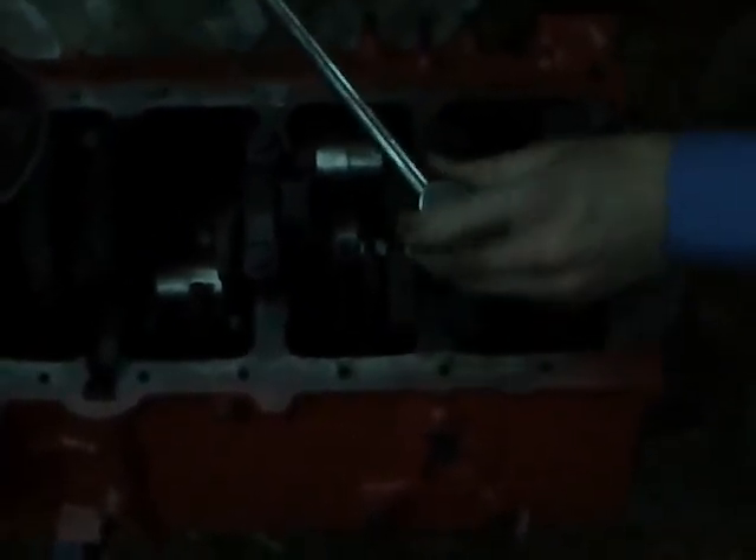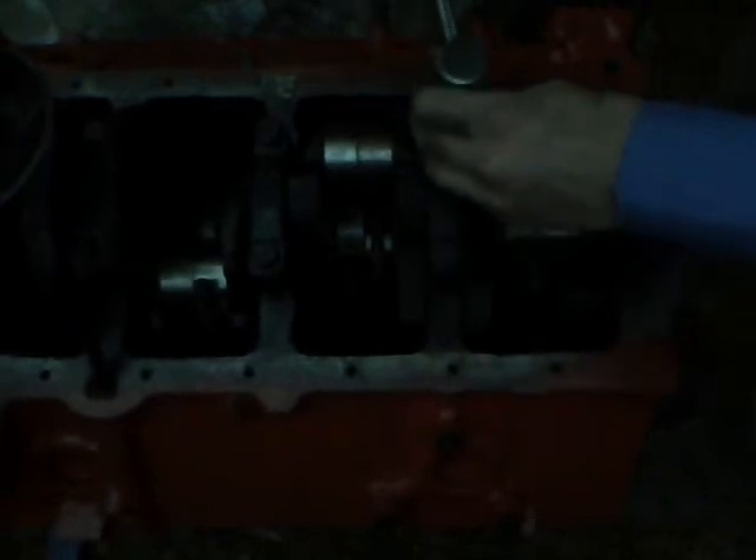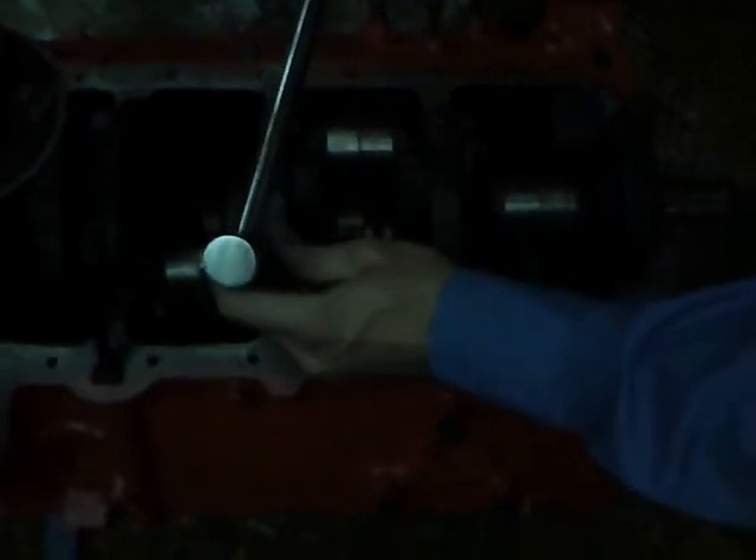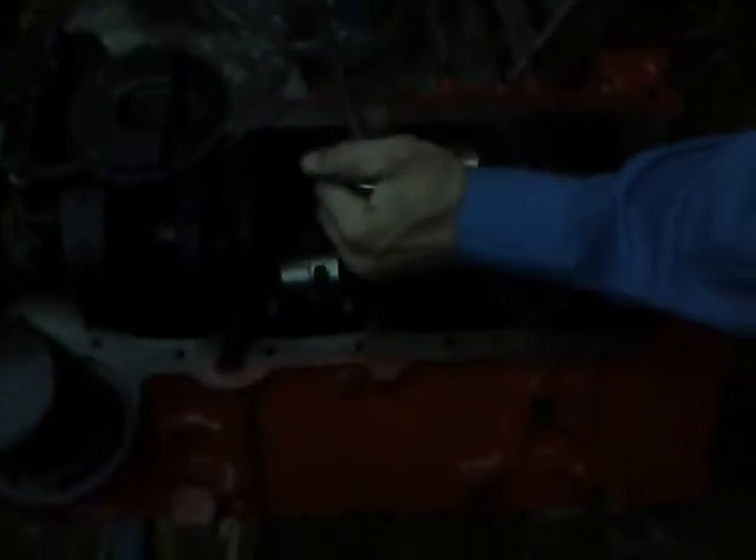We never ran this engine because it wouldn't run — no compression. So now we torque these bolts down. The book we found said 65 foot-pounds, so we'll just torque it until it says 65. The tool being used right now is called a torque wrench. First we go to about 35, then wait until the needle goes to 65.